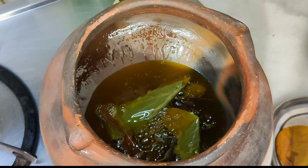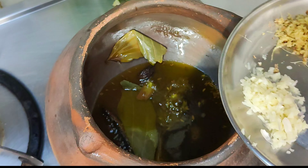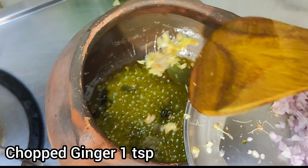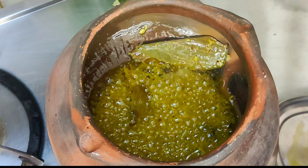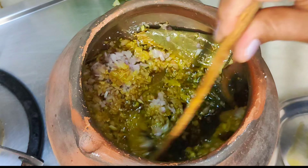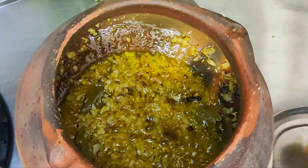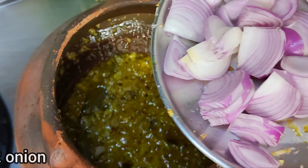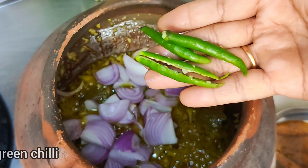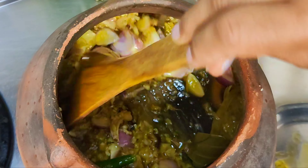We will add half a teaspoon of jeera. We will add the jeera and mix it nicely. We need to slow the gas flame. We will add the oil in this way.